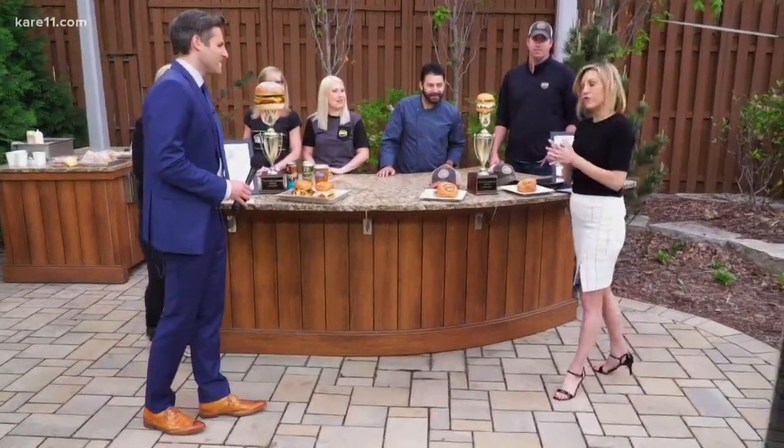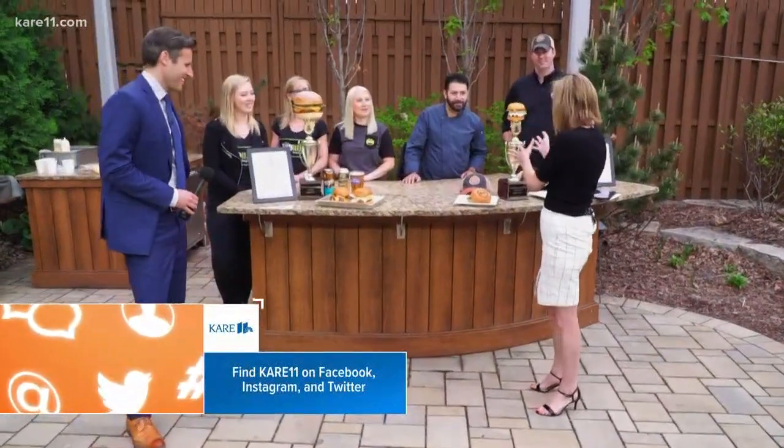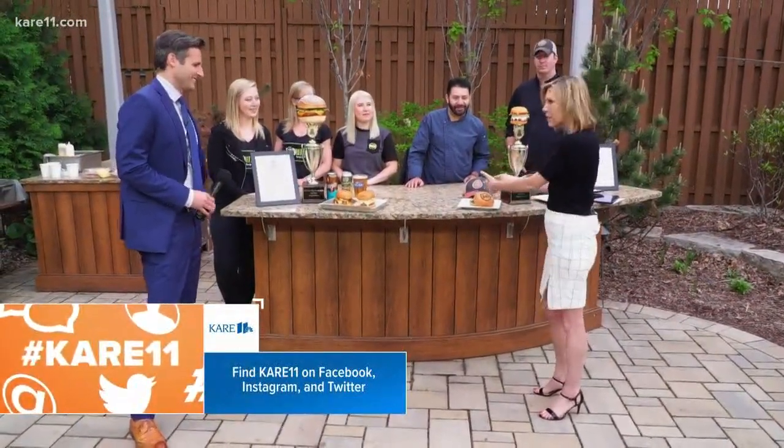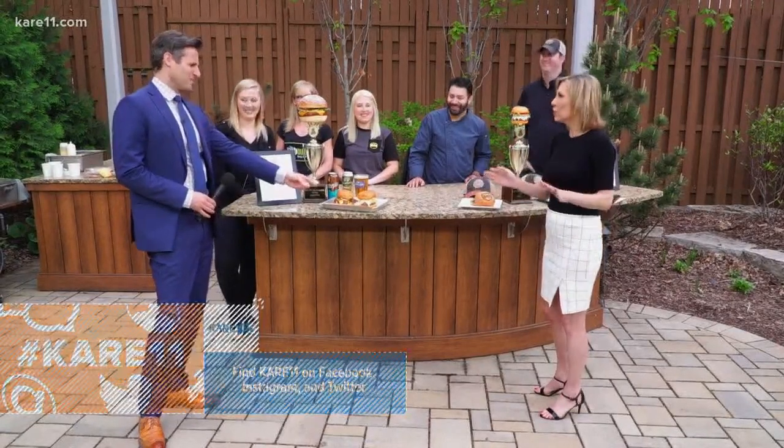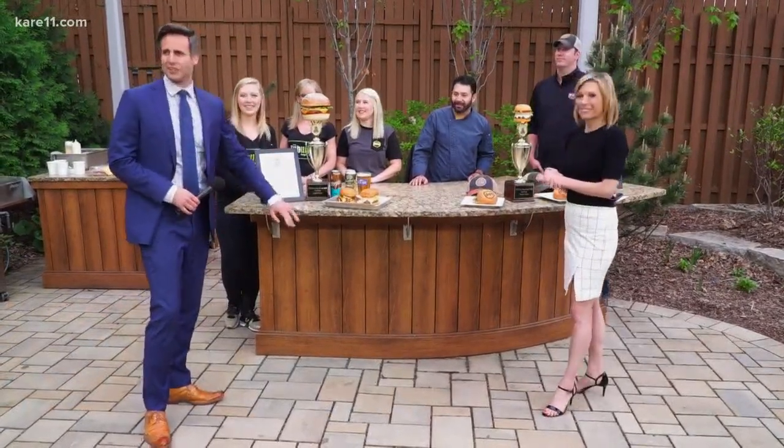If you want to know more and see how these burgers are made, you can check it out on Facebook Live. We're going to be talking to these folks after the show — you can get all of your grilling tips. Your burgers maybe won't look this good, but maybe halfway there. Those look super good, pretty amazing. Get out and grill!